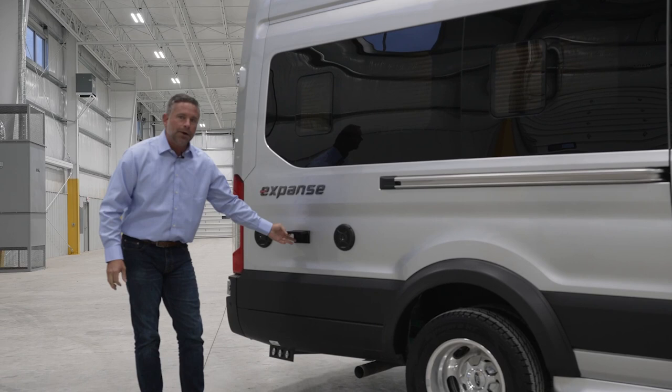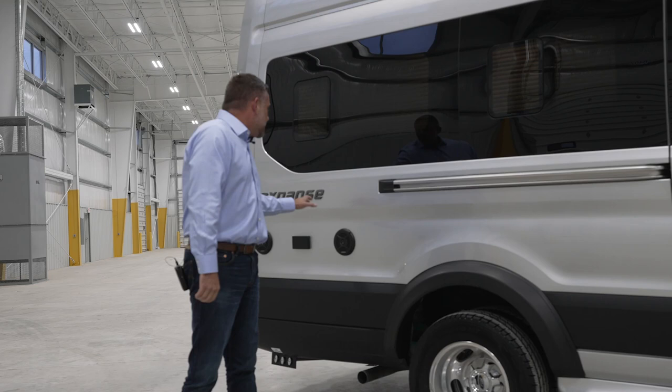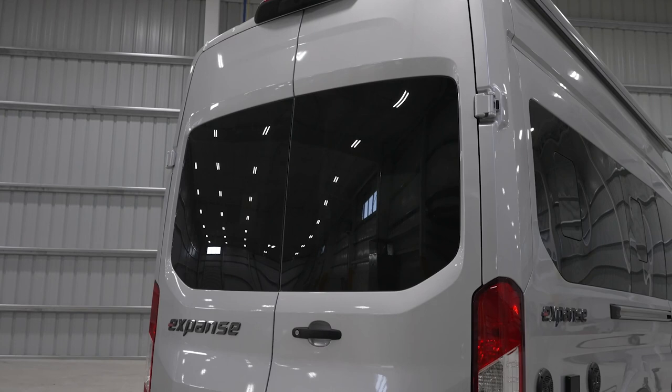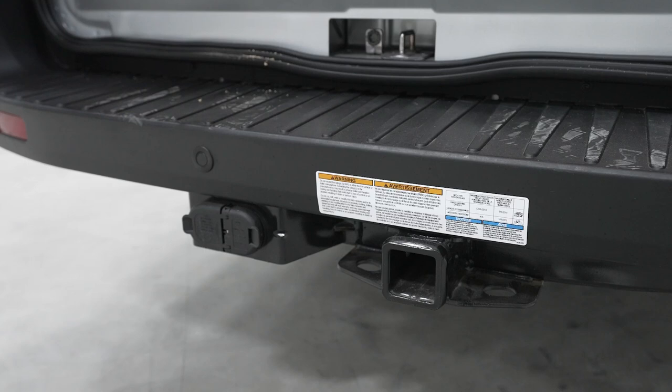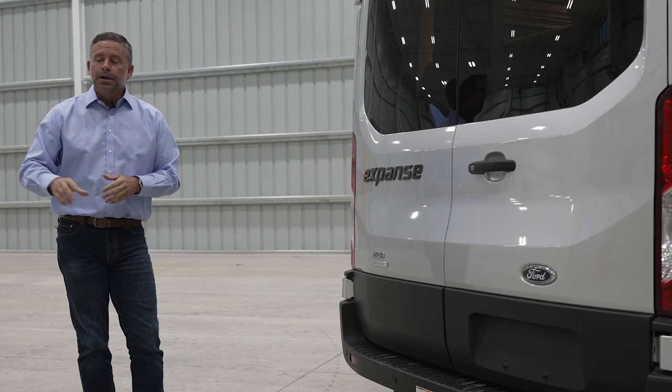Coming back, we have two 120-volt outlets back here. We want you to have all the power you need — whether setting up a blender, charging your phone, or anything that needs power at your campsite. Going around to the rear of the coach, it's pretty much your standard Transit chassis back there. We do have a hitch with a seven-pin connector and a four-pin connector, so if you're towing, you can have power braking on your tow vehicle.